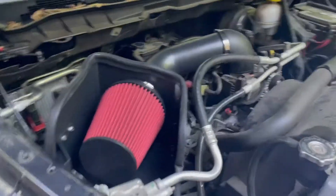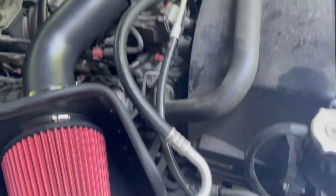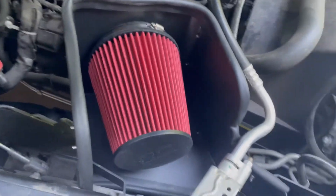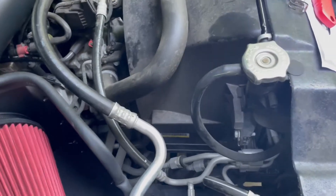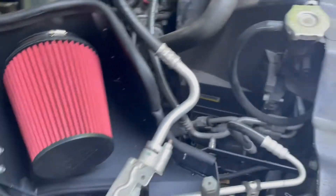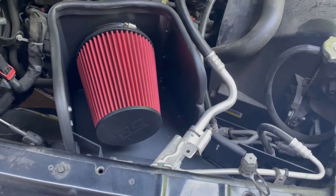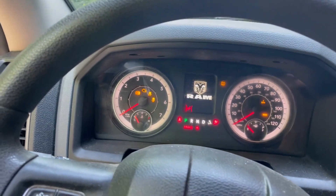I'll call that finished. Everything's hooked up the way it's supposed to be. Might as well keep the engine cover off — it's too much of a hassle to keep trying to mess with it. It's on there, solid and firm. Let's call that done. Let's cross our fingers and hope this works. Hope it doesn't set off any codes.